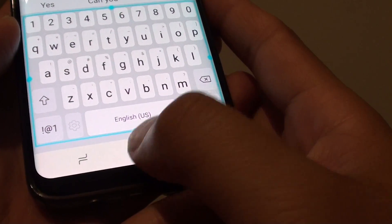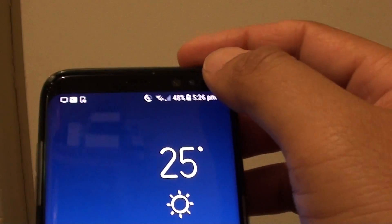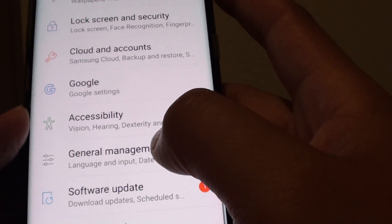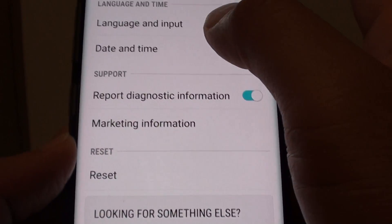To do so, first tap on the home key to go back to your home screen and swipe down at the top. Tap on the settings icon, then tap on General Management. Next, tap on Language and Input.